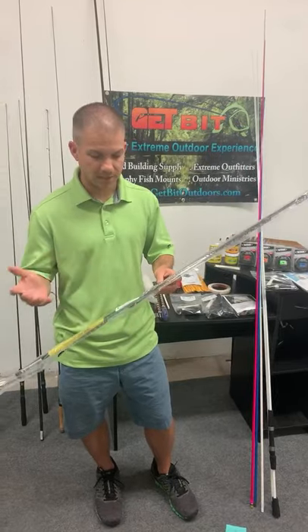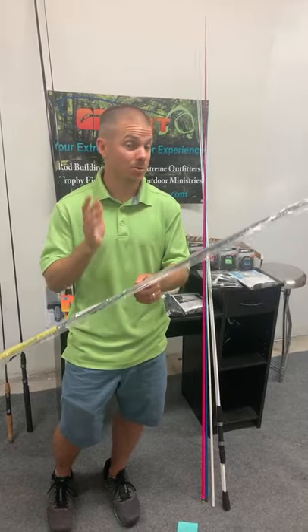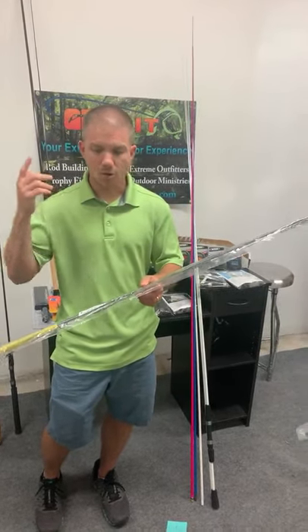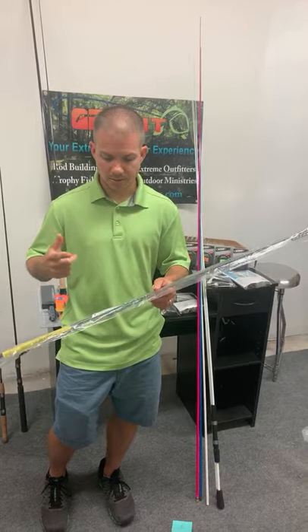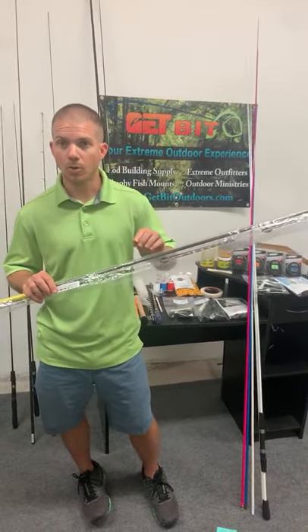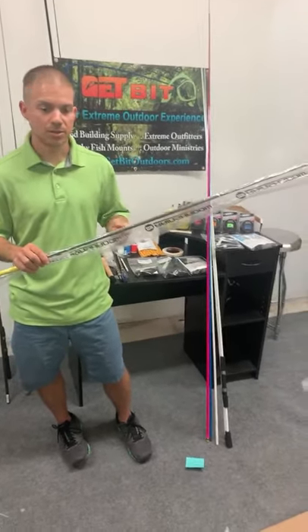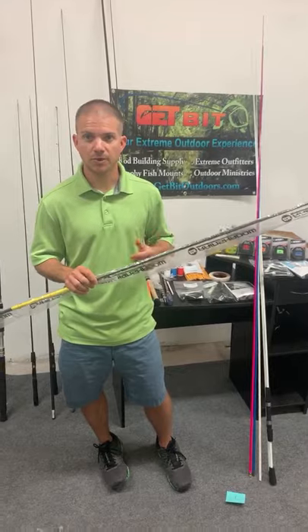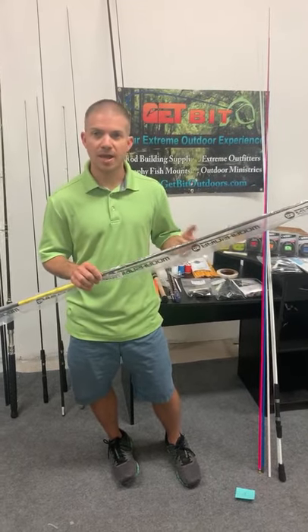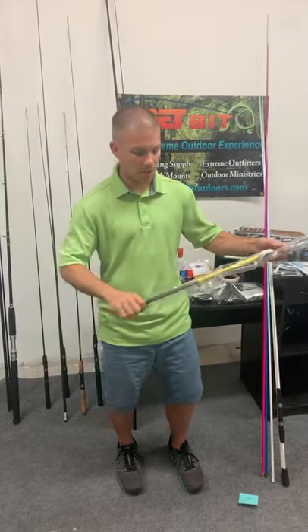There's a lot you can do with this blank. A lot of people like to have specific application blanks, and that's great — rattle traps, spinner baits, Texas rigs, this is your go-to. But you can do a whole lot more with it too. You can throw small fish finder rigs or knocker rigs for flounder, mango snapper, yellowtail snapper, sheepshead — a lot of versatility.